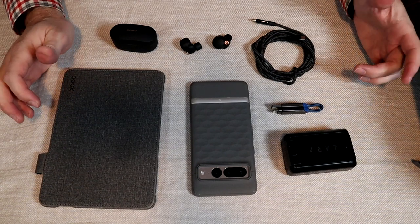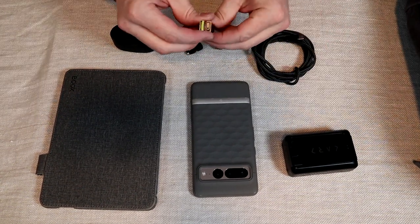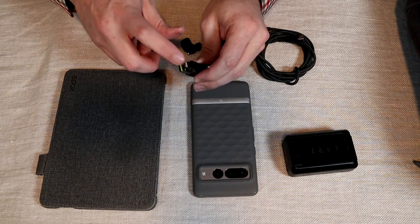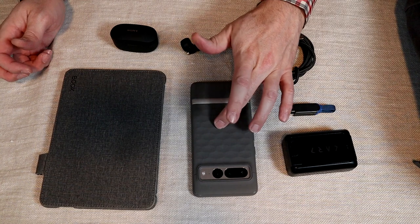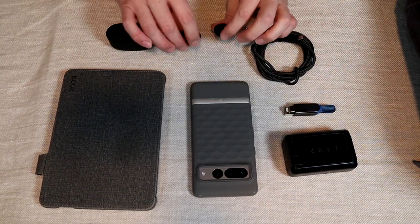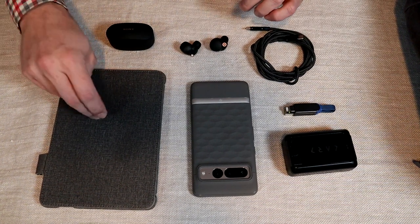I'm going fairly minimalist with electronics: a card adapter, a C2C cable, and this little multi-adapter that covers lightning, USB-A, USB-C, and micro. I have a couple of new things — a Google Pixel 7 phone and Sony earbuds I'm testing out — as well as my Kobo e-reader.